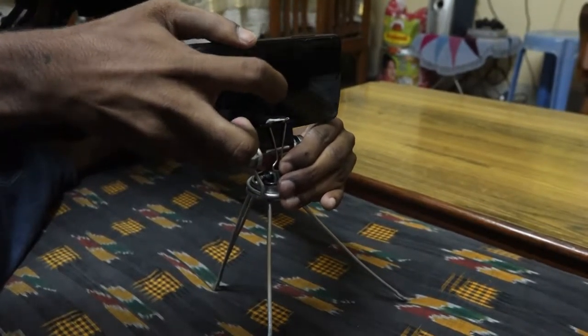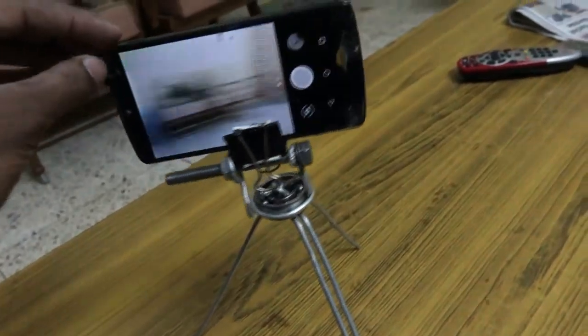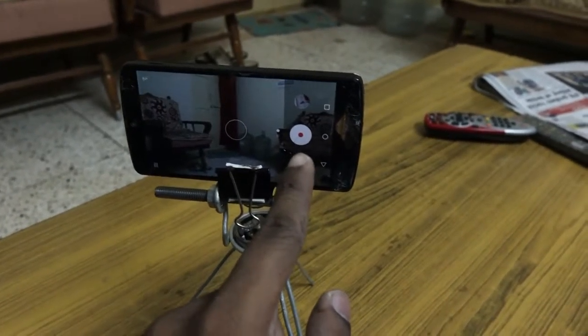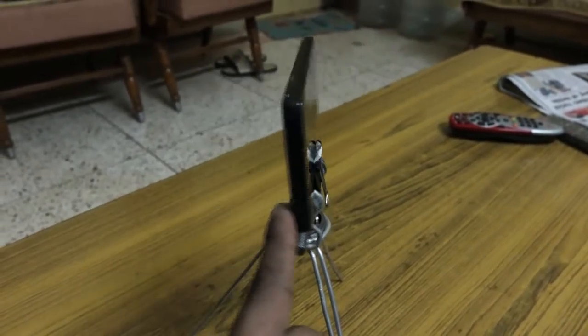So here you have it — how to make your own tripod. Thanks for watching.